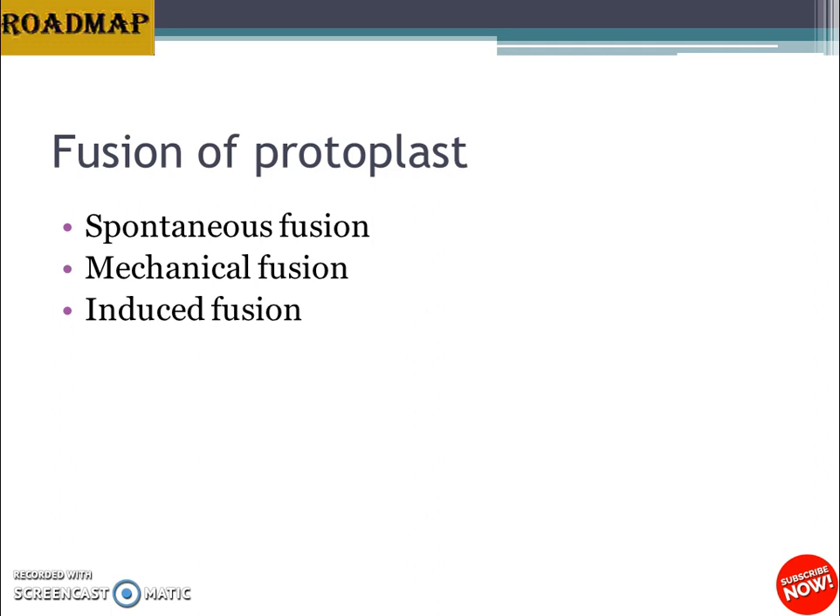The high pH and high calcium ion treatment was the first method used for fusion of tobacco protoplasts, and is now applied to other plants as well. It consists of incubating protoplasts in a solution of 0.4 M mannitol containing 0.05 M calcium chloride at pH 10.5, using a glycine-NaOH buffer, at 37°C for 30 to 40 minutes. Protoplasts form aggregates and fusion usually occurs within 10 minutes; 20 to 50% of protoplasts are involved in fusion.